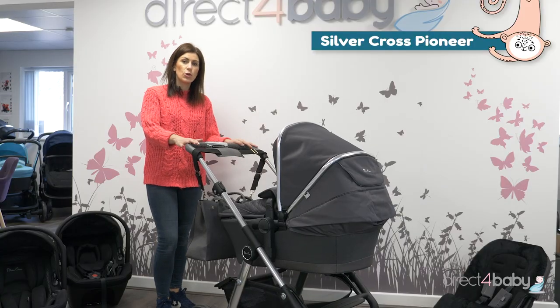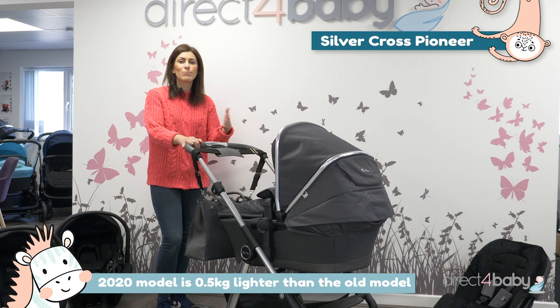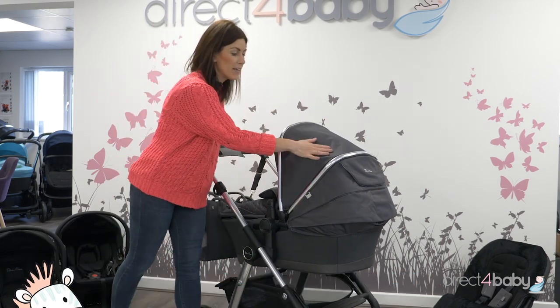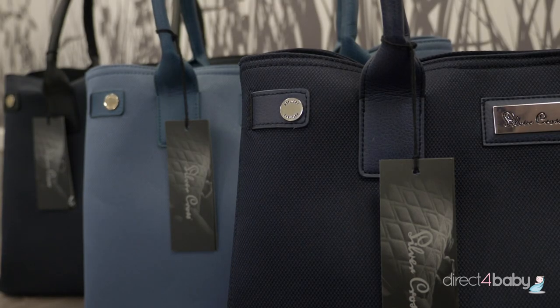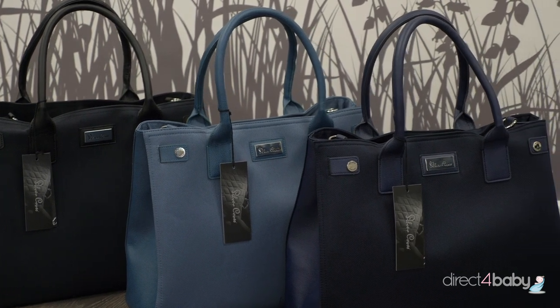This is the new Silver Cross Pioneer pram, the 2020 model. You will have seen previous models, but there are a few changes that have been made on this one, and there are some gorgeous new fabrics. This is the clay grey colour. You can also get it in a few other colours — pepper black, sky blue, or sapphire.